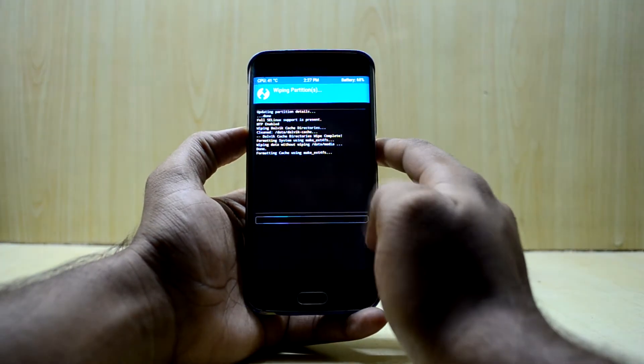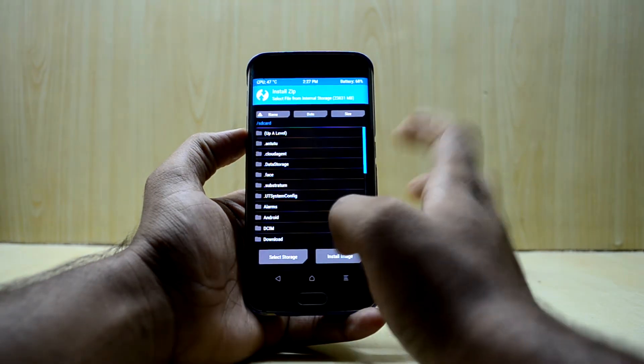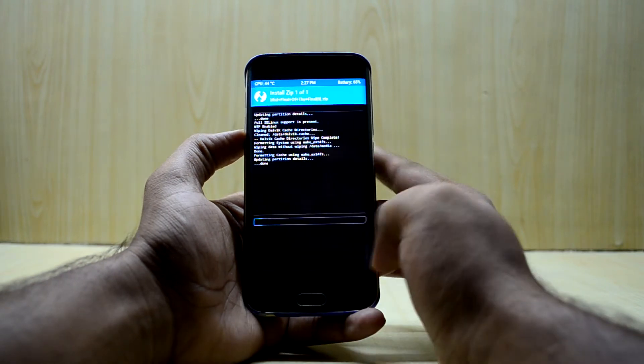Now go back to the main menu, go into Install, and select the MIUI final ROM. Then swipe to confirm flash.